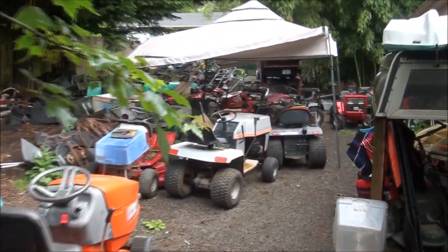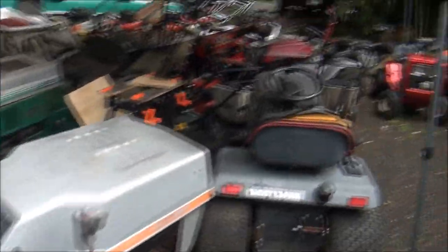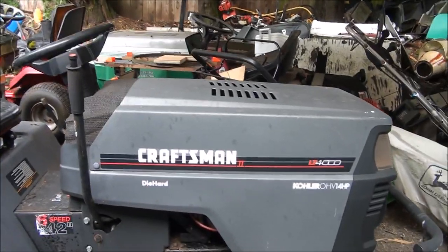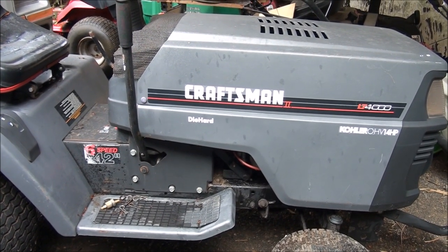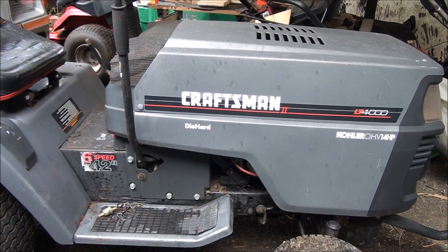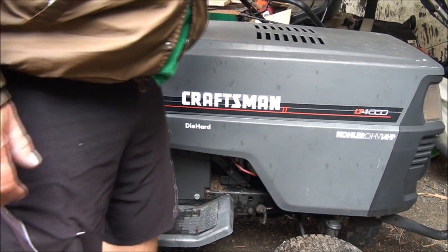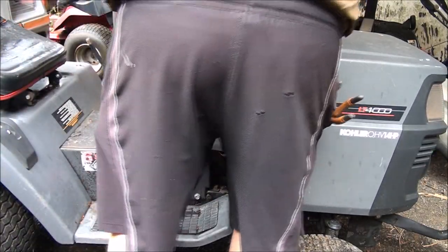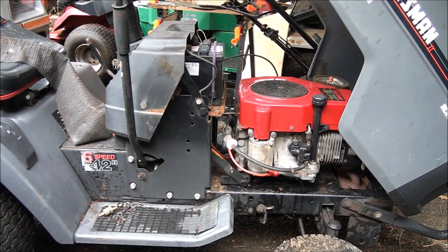Here's what we've come to fix — this mower here. The problem is it won't start; it'll just turn over and turn over and won't start. But if you spray starting fluid it will fire. When I looked inside the carburetor it was completely empty of gas. I blew out the fuel lines and still no gas getting to the carburetor.